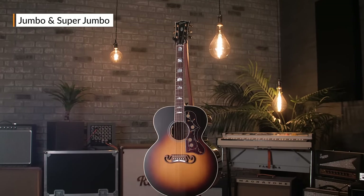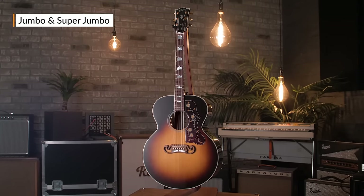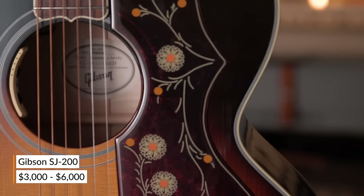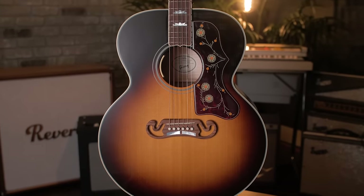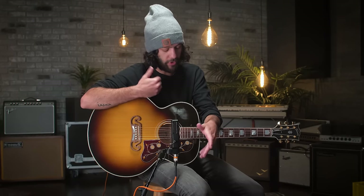Next up, the Jumbo. While Martin is generally known to be the innovator of acoustics, Gibson definitely owns the Jumbo class of guitars. The Gibson J200 and the Super Jumbo are the most popular Jumbo body types. These guitars are widely used in country and a little bit of rock as well, but the maple back and sides allow for a snappy tone that can cut through the mix really well. Like the Dreadnought, Jumbos are known for their larger body, increased volume, bass, top response, and projection — great for solo or ensemble playing.